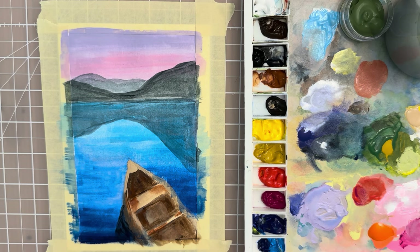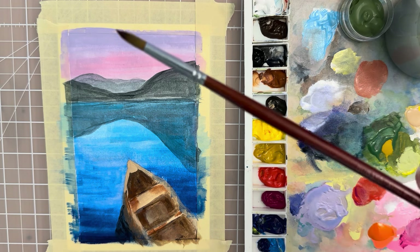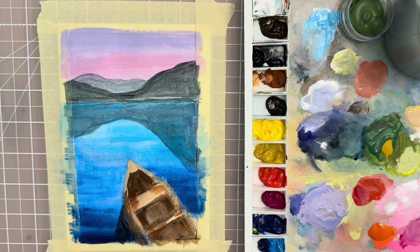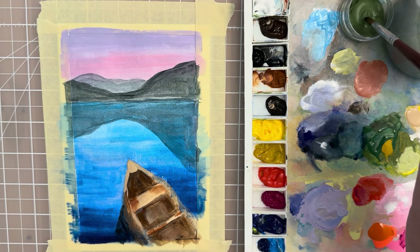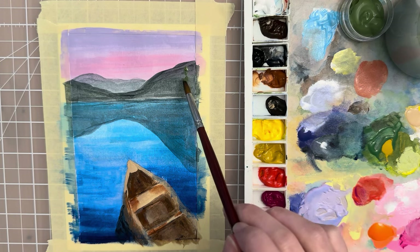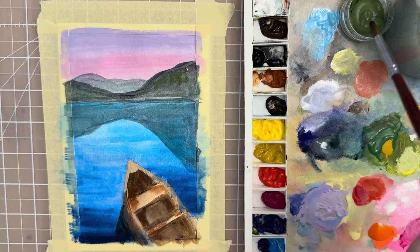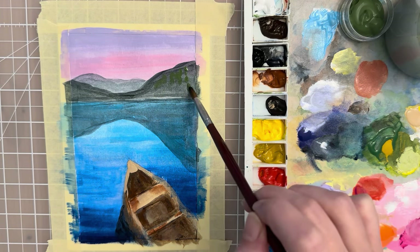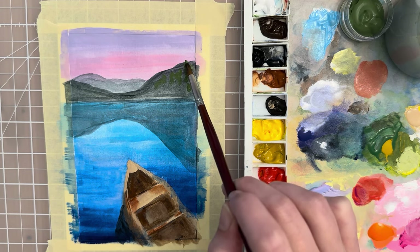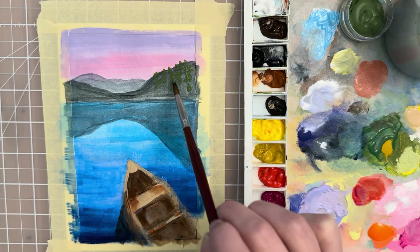Grab a round brush — this is a size 8 round brush — and take a lighter value of green, this forest green that's a little bit lighter. See if we can just put in some textures, kind of dabbing to make them look pretty random.